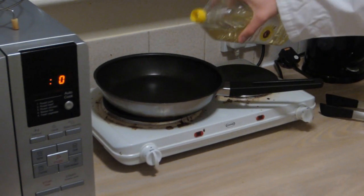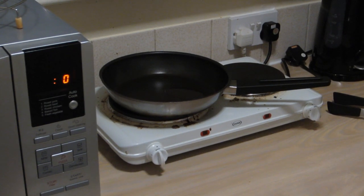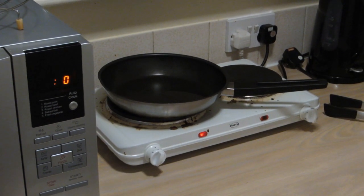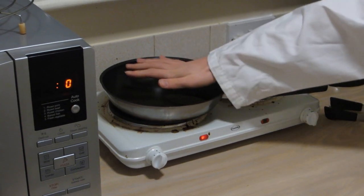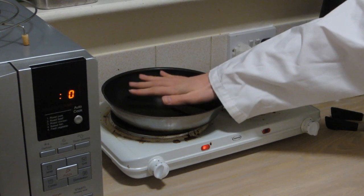First of all, put sunflower oil in the pan — only a tiny bit — to stop the sausages from sticking and burning. Turn up the heat to about 4 and then leave the pan until it's hot. You can tell it's hot by putting your hand slightly above the pan so you can tell when it's starting to get hot. Whilst you're waiting for the pan to warm up, eat junk food.